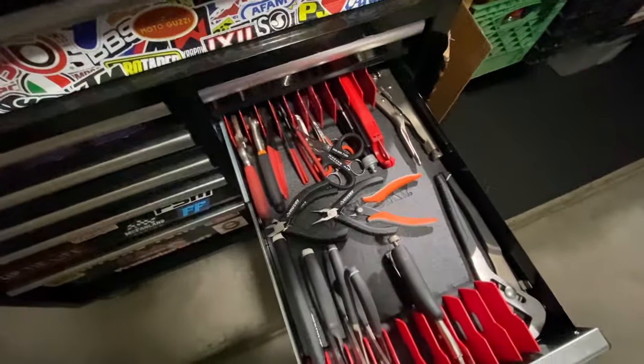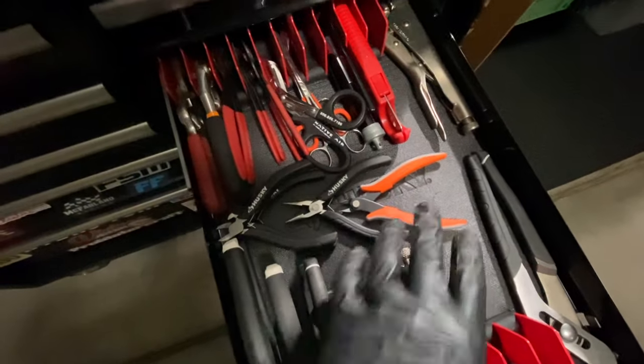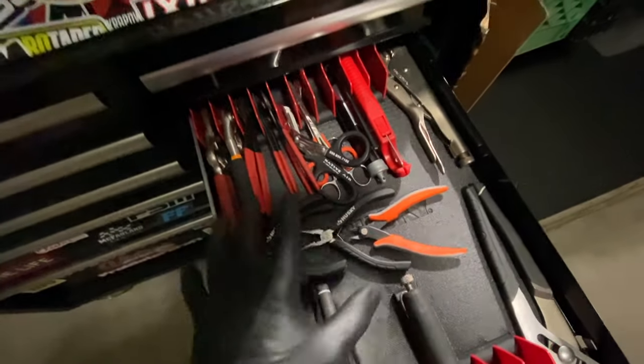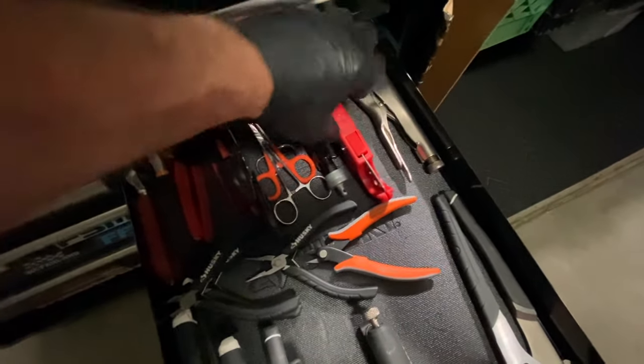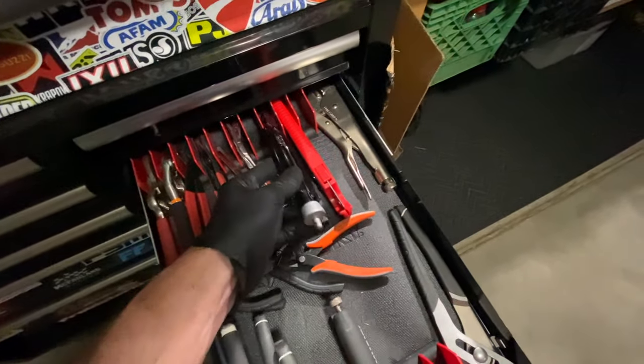The plier drawer — nothing really special about this. I've just been gathering whatever tools I usually need: more flush cuts — I think I have about four of these, got some on Amazon and sprinkled them throughout. I use these a lot cutting fuel line and cooling line, and safety wire pliers — I use those an awful lot.